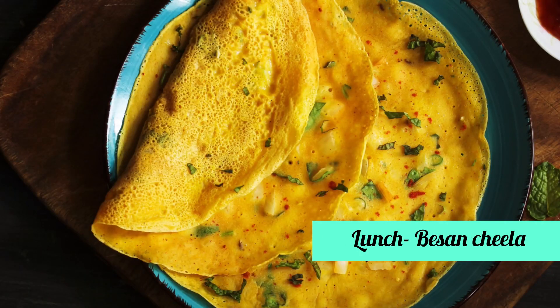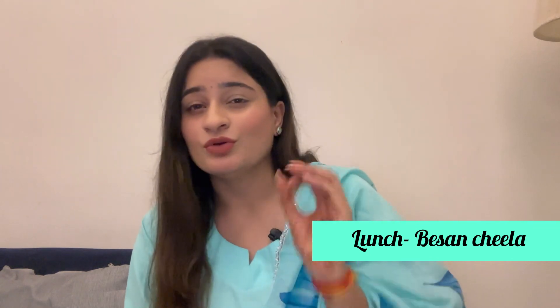After having only fruit for brunch and oats for breakfast, you will feel hungry by lunch. For lunch, have a besan cheela, which is high in protein and fiber. You can add vegetables to it and also serve it with green chutney or mint chutney, which is very tasty.